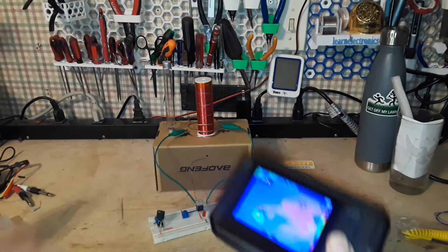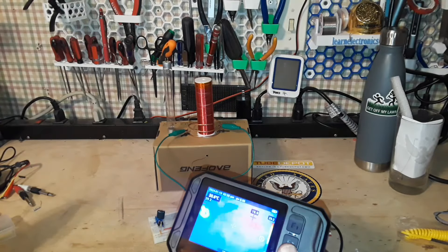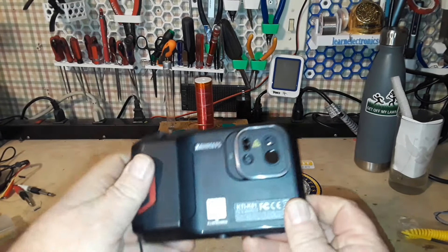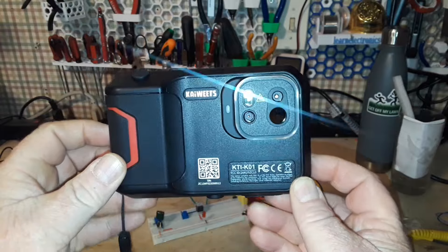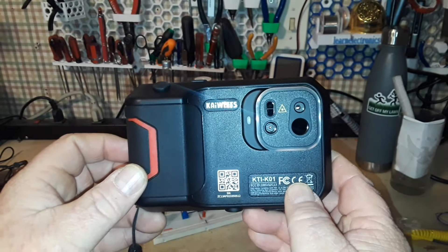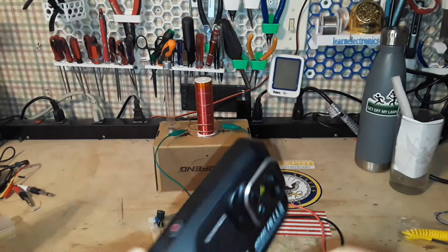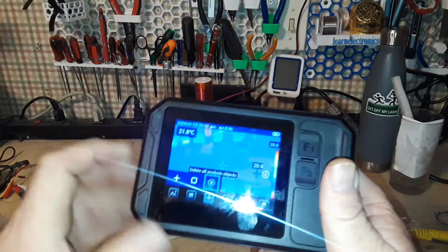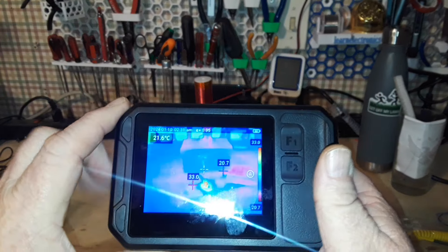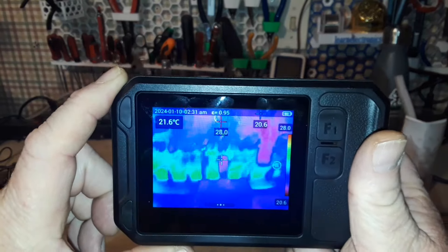Hey, what's happening guys? We're not talking about the Tesla coil again today, but we are going to use it as an example, because today we are talking about this beauty right here — this is the Kaiweets KTI K01 handheld touchscreen infrared camera. It is all very nice and pretty and touchscreeny, so let me get it set up for a nice shot for you.